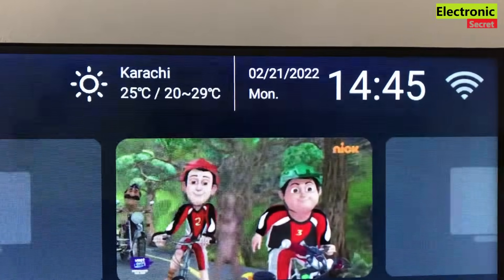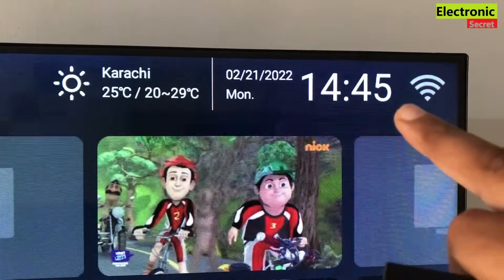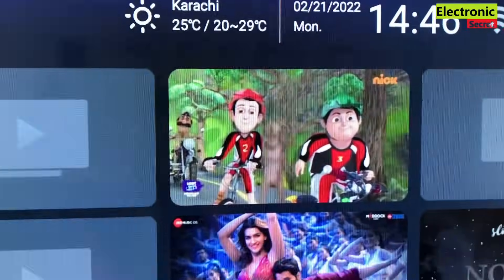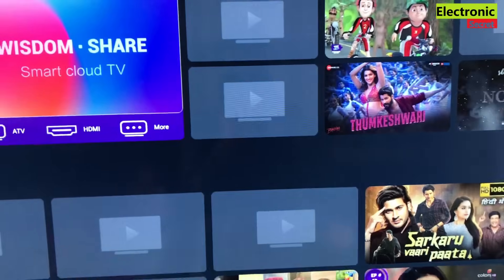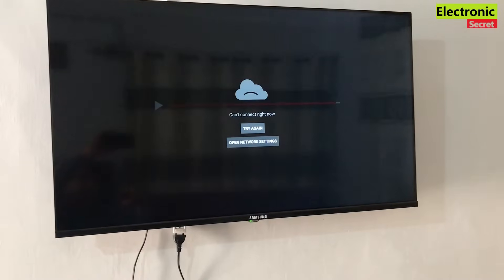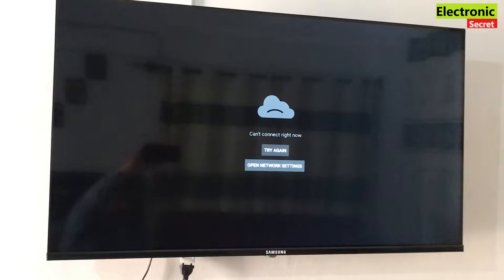This is a Wisdom Share Android TV and you can see it is connected to a Wi-Fi network. Now I will open the YouTube app from the menu, but you can see it is displaying the error: 'Can't connect right now, try again, open network settings' — and we can't access YouTube.